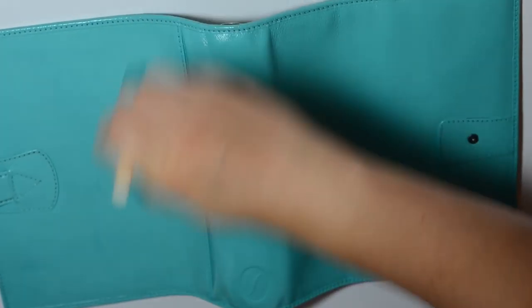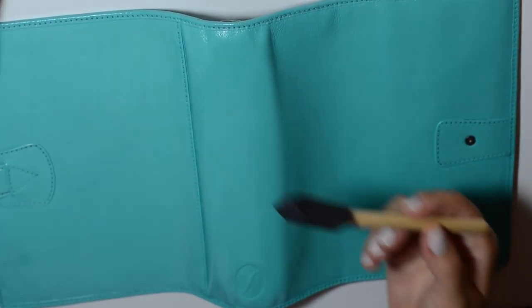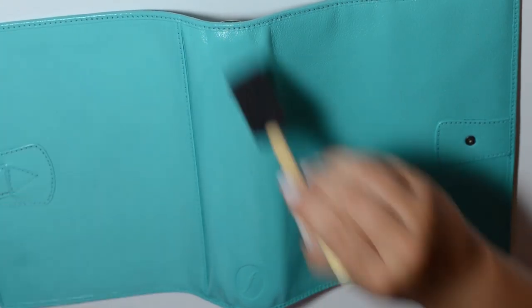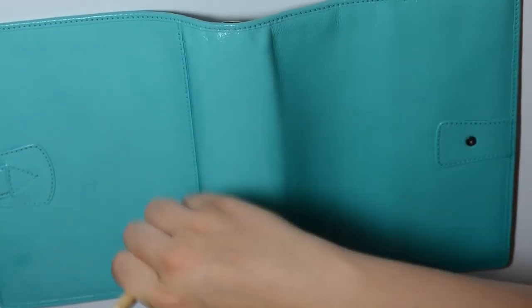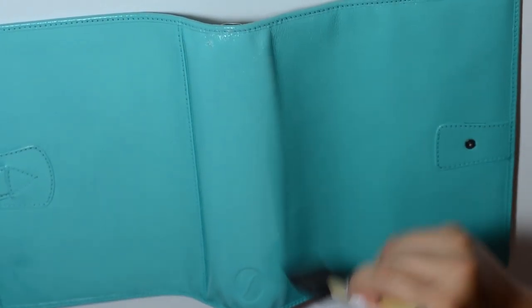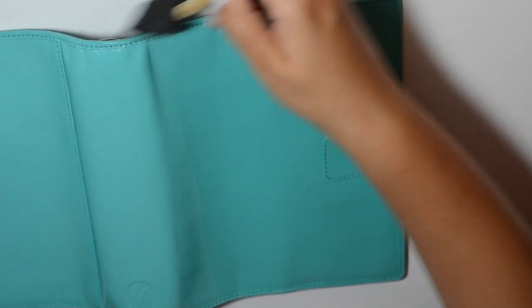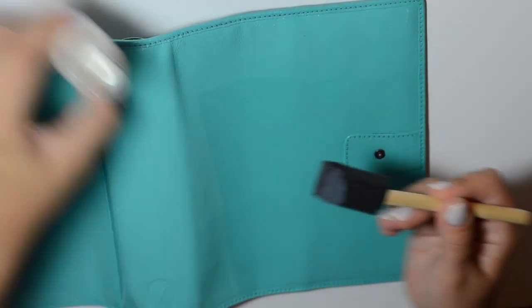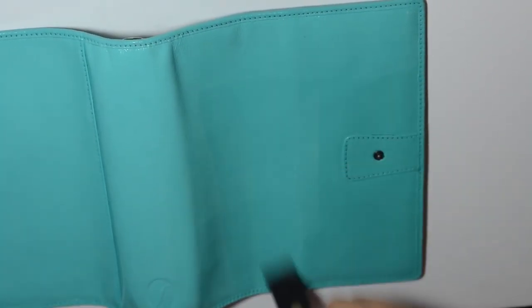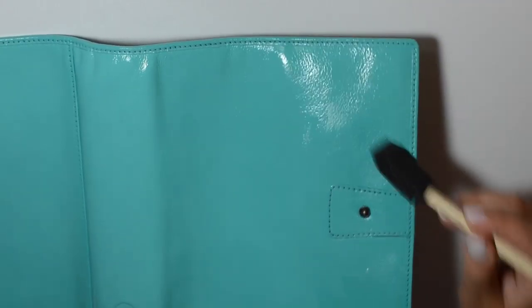I've had no issues with painting planners — this is my second one. If this is successful I definitely plan on doing more, maybe even designs like flowers or polka dots. With the sealant, I feel like one coat is plenty. Unlike the paint, this is so liquidy that it can start to bubble if you use too much. I still want to make sure I'm covering enough of the leather and not missing any spots. Remember to always get your edges.